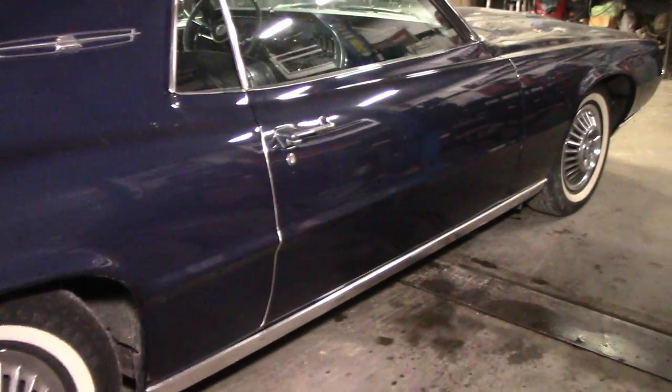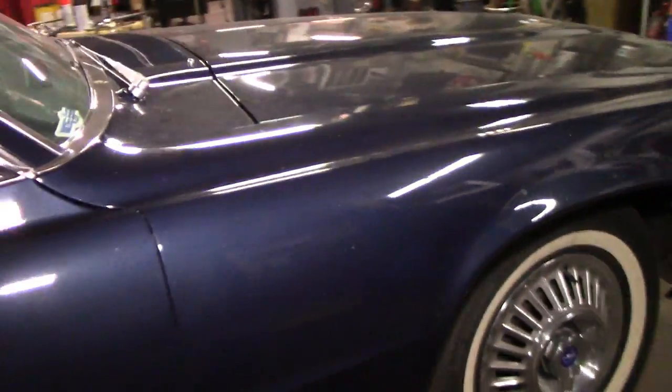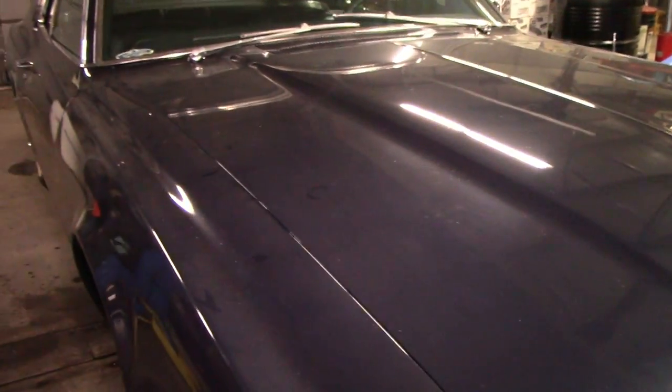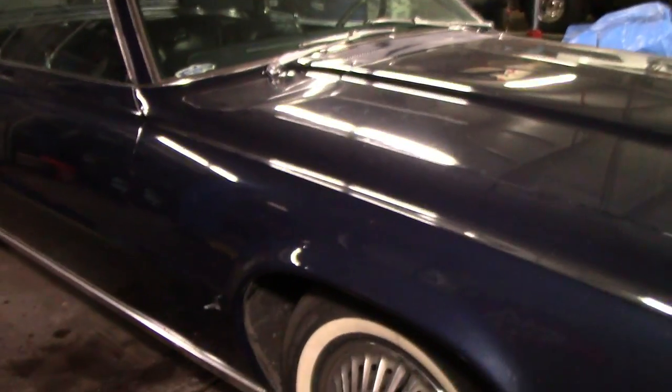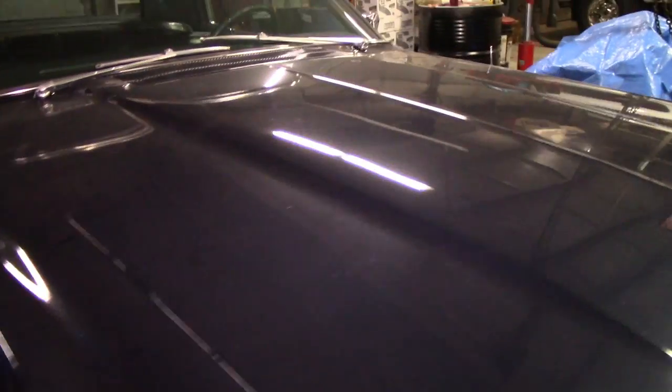I will definitely know more once we wash it. Come in the morning, look at it — you can see what the paint looks like, what state the paint is in. I did take a bunch of pictures. If you don't see them in this video, you can go to the Fab Automotive Detailing Facebook page or I might put some on Instagram as well.